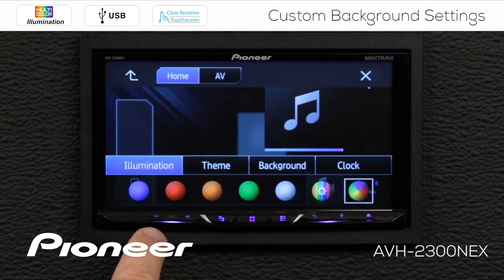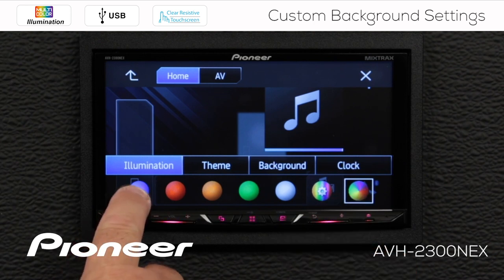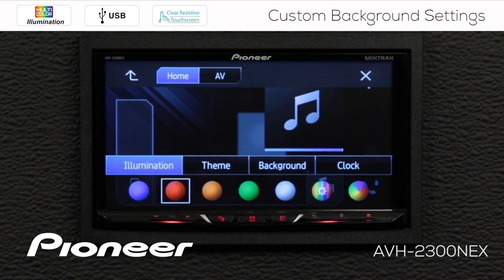Now the illumination setting is the colors you see across the bottom of the screen right here. In a number of these videos the colors continuously scroll through available colors — that's because I have this setting on the end chosen. If you want to choose a preset color, you can do that just by touching any of these on the screen, and you can see the illumination at the bottom of the screen changing each time.